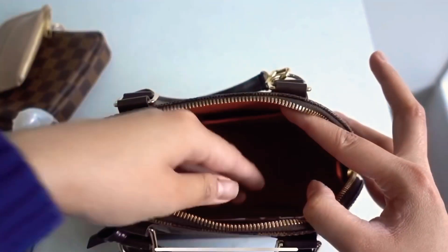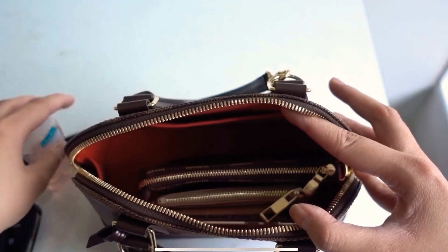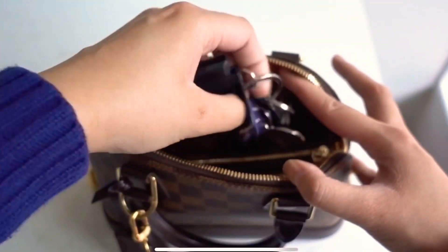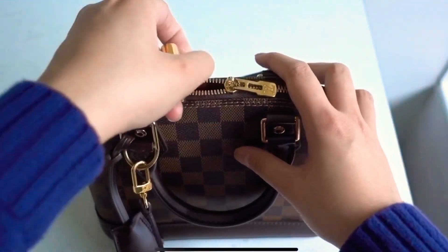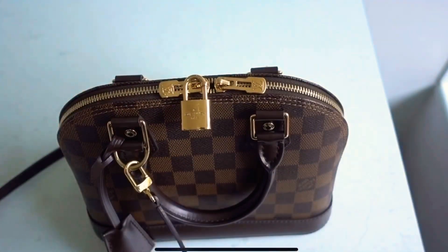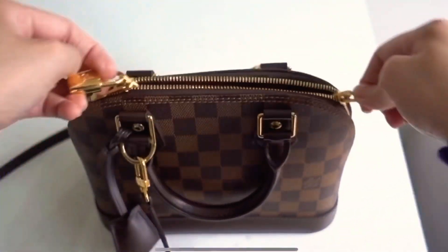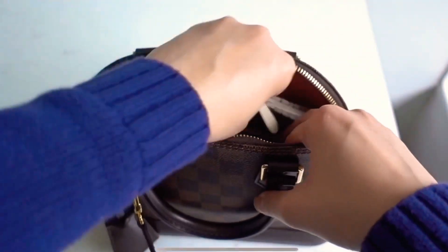Let me show you what it looks like when I put everything in. Starting with my phone, wallet, and mini pochette, then hand sanitizer. The keys are really super chunky so sometimes they sit at the top. I do a little shake because they can be annoying and stick out, but after a shake it closes really well with nothing protruding. You could probably put more stuff in there.